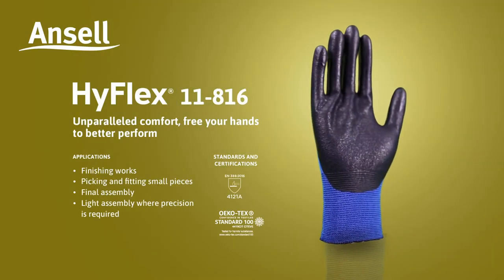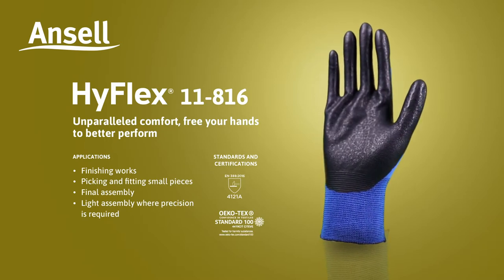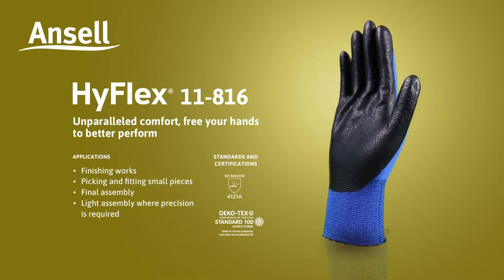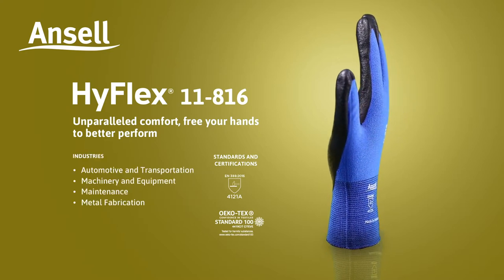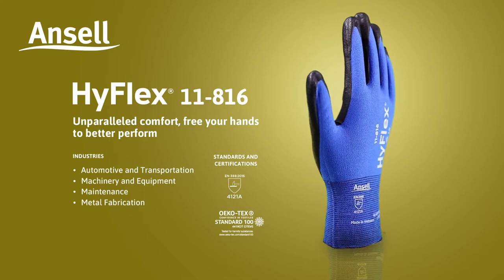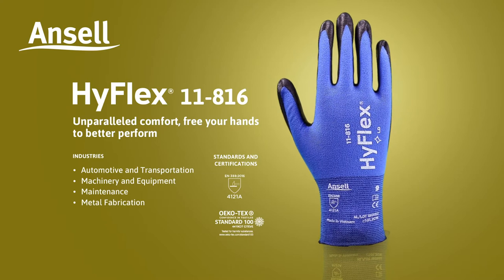Ideal for applications such as finishing works, picking and fitting small pieces, final assembly, and light assembly where precision is required. Ideal for industries such as automotive and transportation, machinery and equipment, maintenance, and metal fabrication.